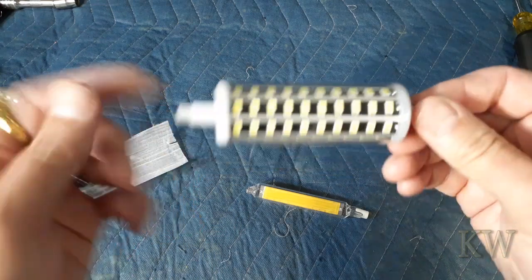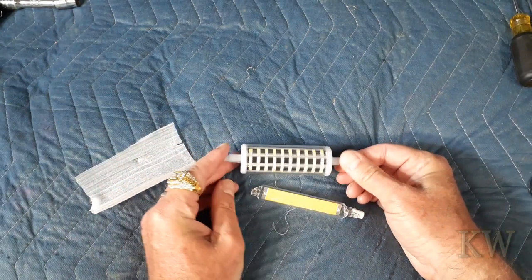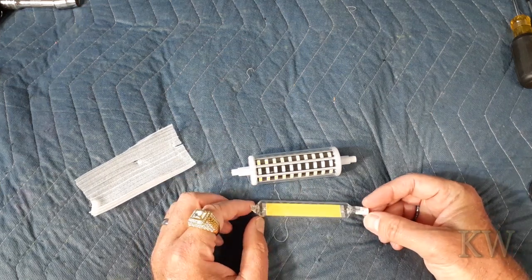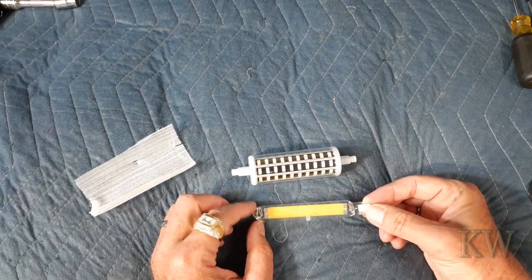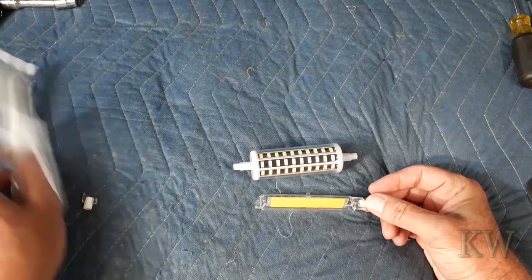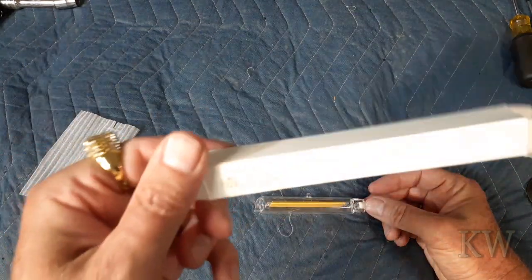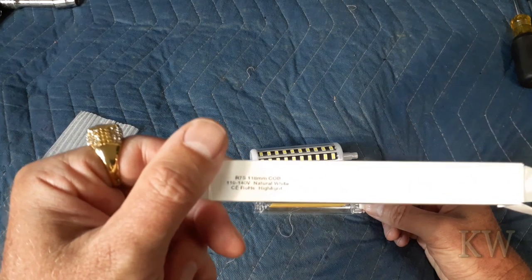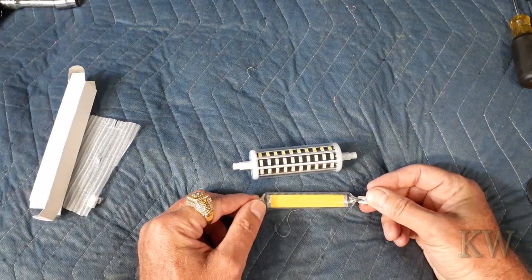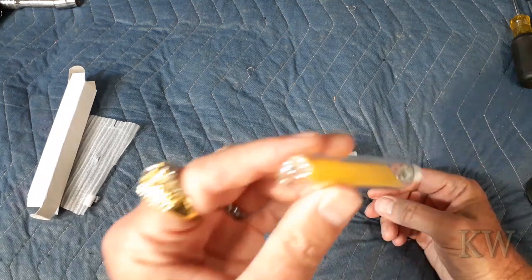I'll show you the link below where I got it. I think I got this one off eBay — same with this one. You can also get these on Amazon, but I usually get them off eBay because you can get them really early from China before they're even available in the United States and get to test them out. It came in a box and that was it. It is an R7 160-millimeter COB, 110 to 140 volt, natural white — not very expensive, just a couple bucks.